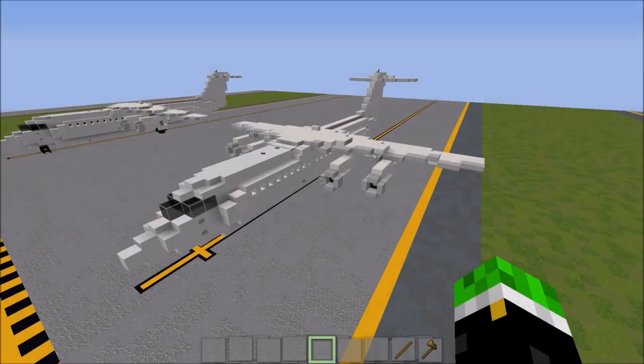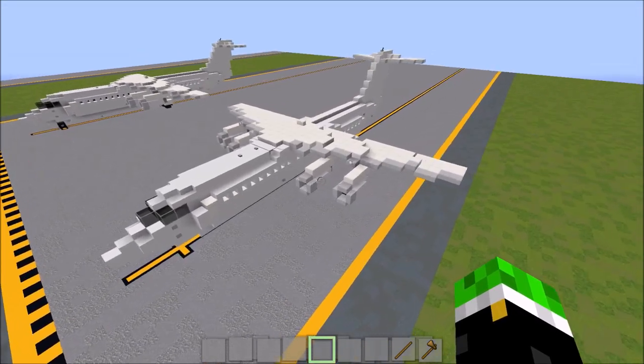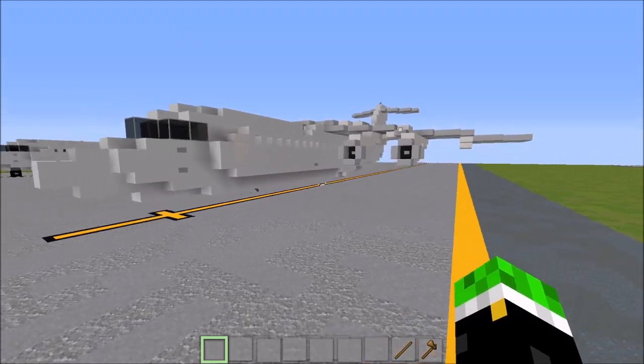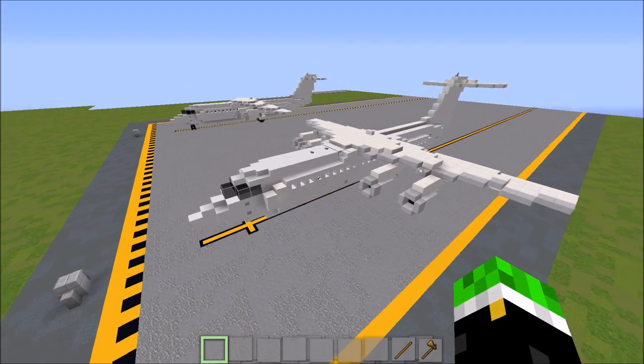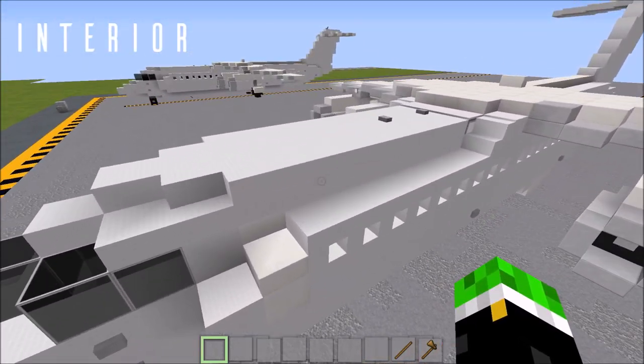Once you have your four Honeywell engines in place, that is basically everything for the exterior. If you're looking to add the landing gear as well, we're going to be doing that at the very end of the tutorial. First though, we have the interior to build, so let's jump straight into that.